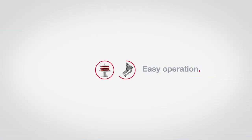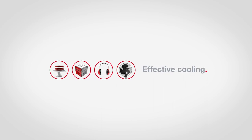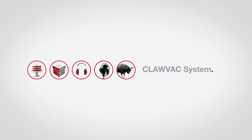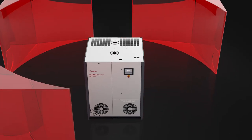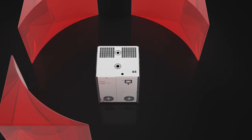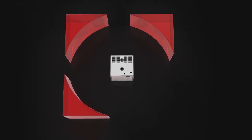Simple installation, easy operation, silent running, effective cooling, a robust solution. Meet the CLAVAC system. Multiple dry CLAVAC pumps combined in one single setup that offers best-in-class performance. With the labeled CLAVAC system, there really is strength in numbers.